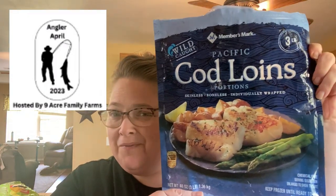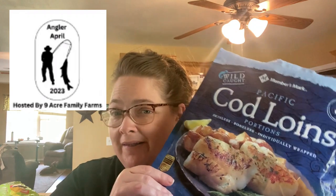Dale was gracious enough to let us use what we have in our freezer, and today I am going to be using these cod loins. These are cod fillets I got from Sam's — about a three-pound bag, all fillets, no bones, no skin. It is a perfectly flaky mild white fish, which is perfect for this easy Instapot fish chowder I'm going to show you how to make.